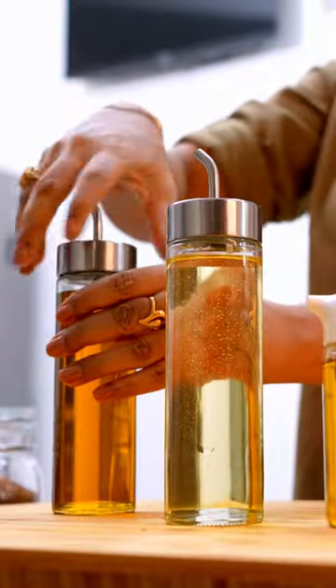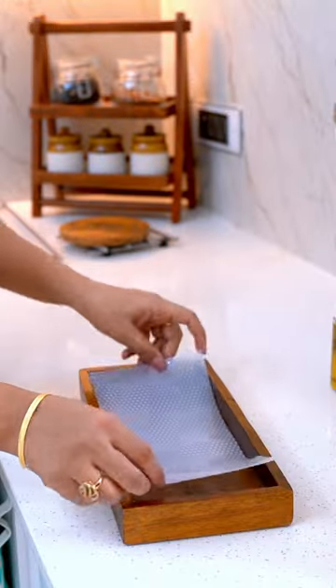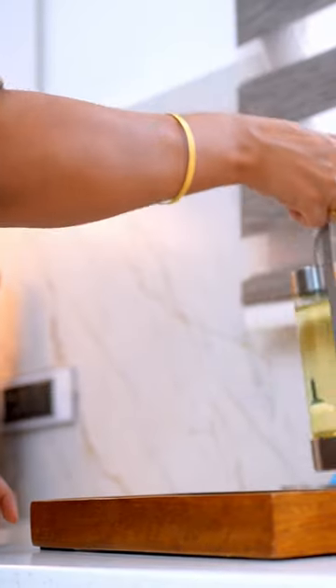Once the bottles are dry, refill them and consider lining the cabinet, rack, or tray with drawer liners to protect the wooden surface from dust and stains.